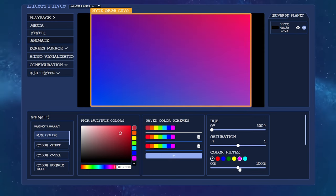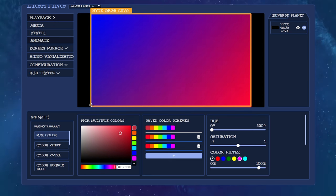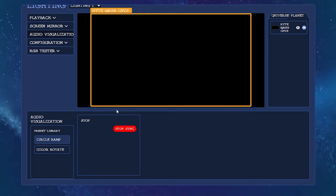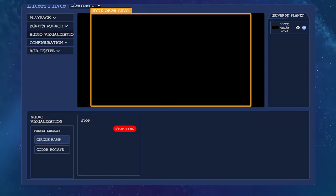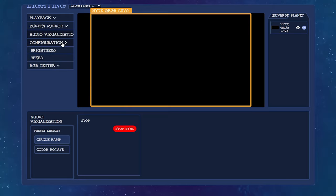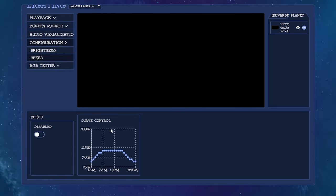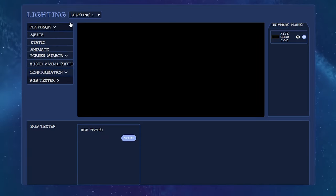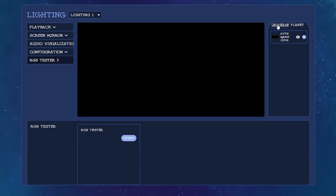Of course you've got the screen mirror, which also has options - standard, vivid, grayscale, and you can choose which monitor you want it to go off of. Audio visualization - this is a black screen because I didn't have any audio playing while I was recording. Under configuration you can set custom brightness and speed using the graphs, and RGB tester is just to make sure the RGB is calibrated and working correctly. Over on the right you can see where they'll add other peripherals that'll all be able to use the same software.